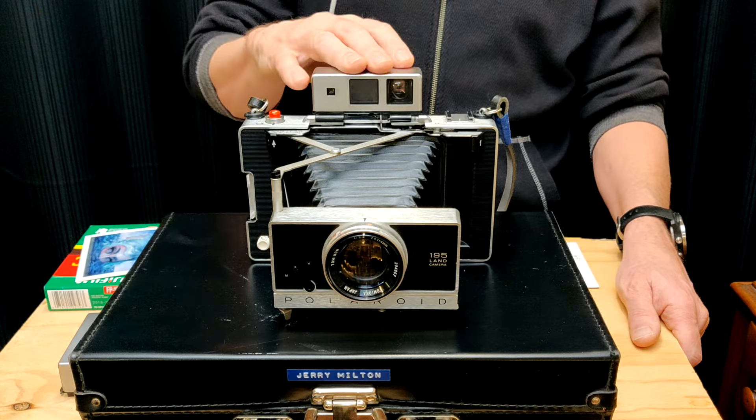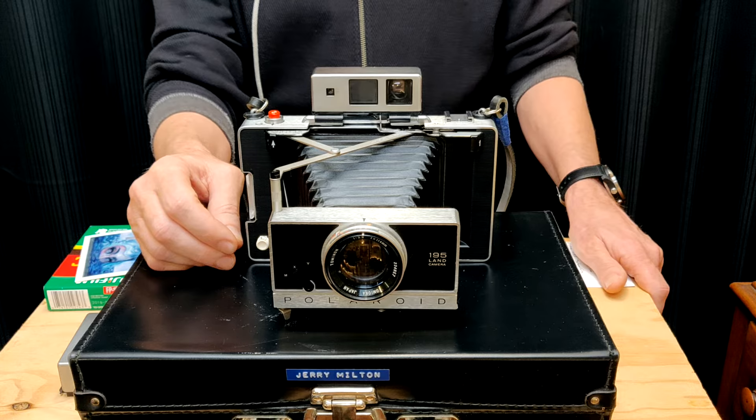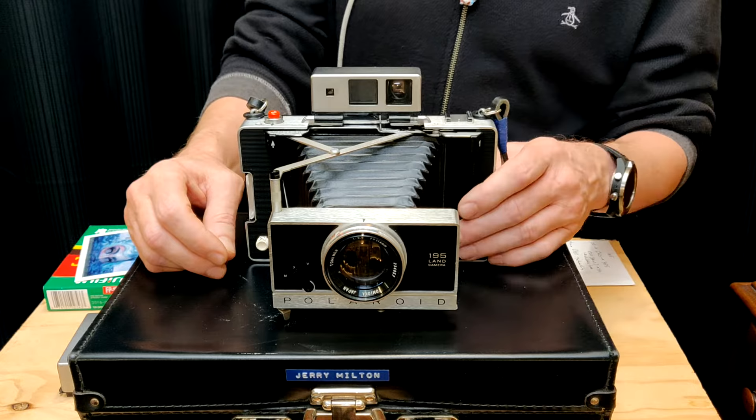And the 195 — they didn't start making this one until '74, '74 to '76, so it is a lot newer. Usually when you find these, they'll be in a bit better shape, just because they're usually almost a decade newer.